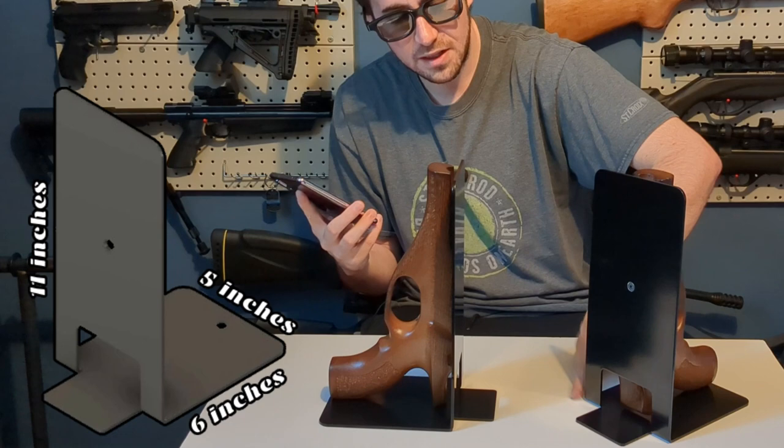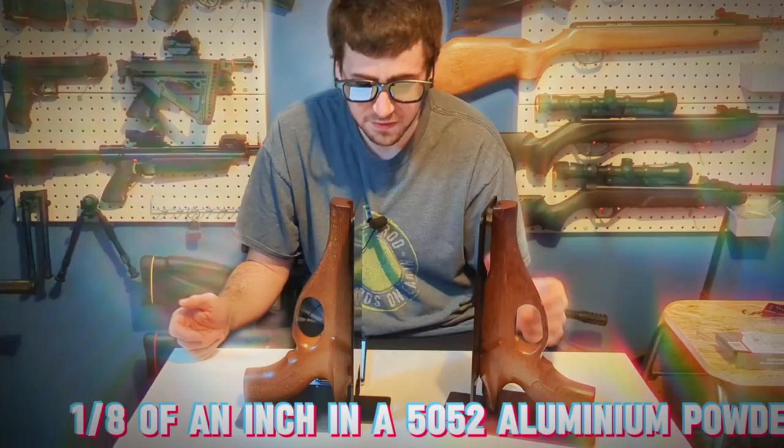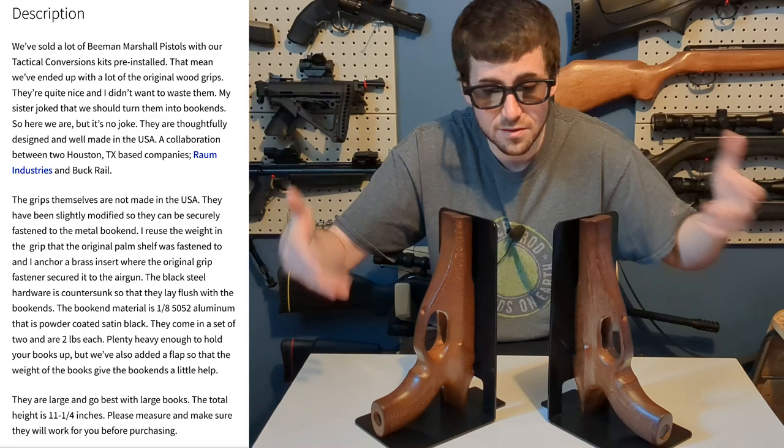According to Terry's very nice description, this is 11 inches long, five inches this way, and six inches this way. The metal plate is one-eighth of an inch, in 5052 aluminum, powder-coated Saturn Black. It is designed, cut, bent, shaped, coated, and assembled in the USA. Basically all of this recycling started from a joke that Terry's sister made, and Terry made it happen.